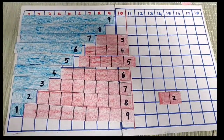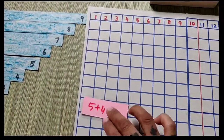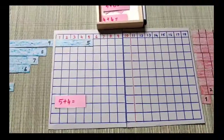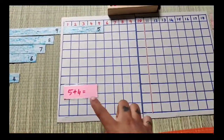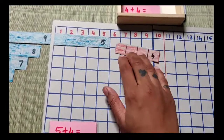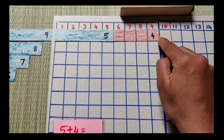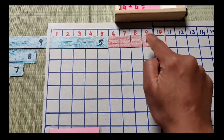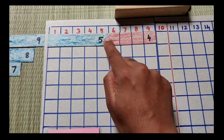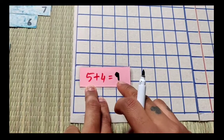I have already prepared some laminated strips. The first number is blue and the second number is red. For example: 5 plus 4. Add 4 in red. So 5, then after 4: count 5, 6, 7, 8, 9. The answer is 9.